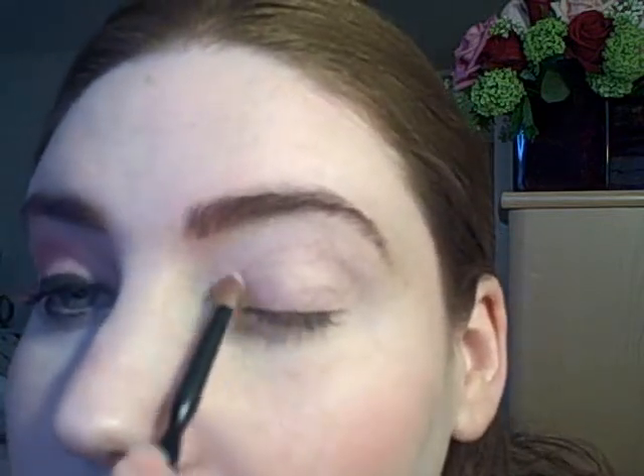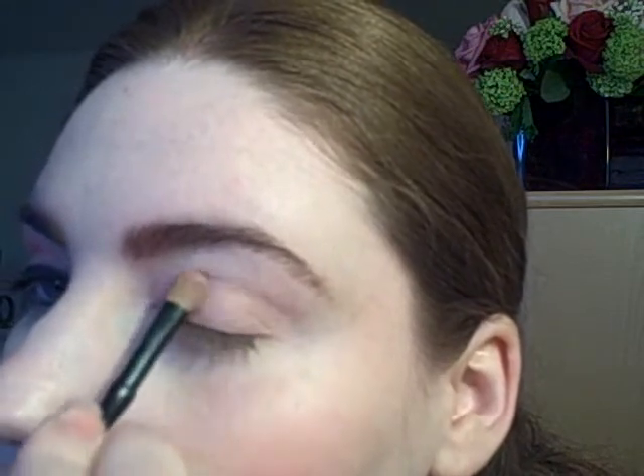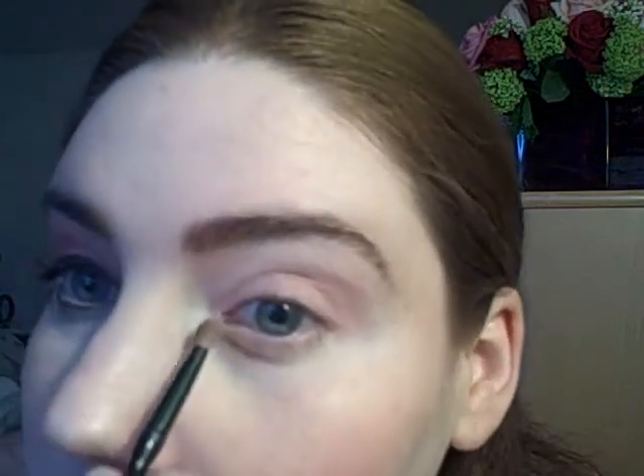Using a regular medium-sized eyeshadow brush, the first color is NYX eyeshadow in Dallas. This goes on the entire lid from the lash line a little bit above the crease, and a little on the inner corner and the inner part of the lower lash line.